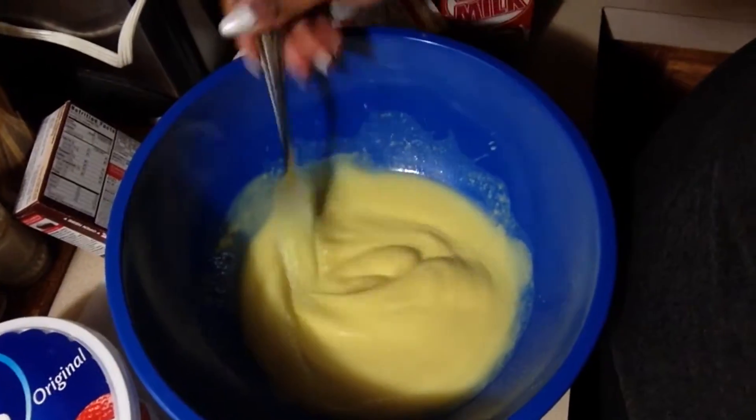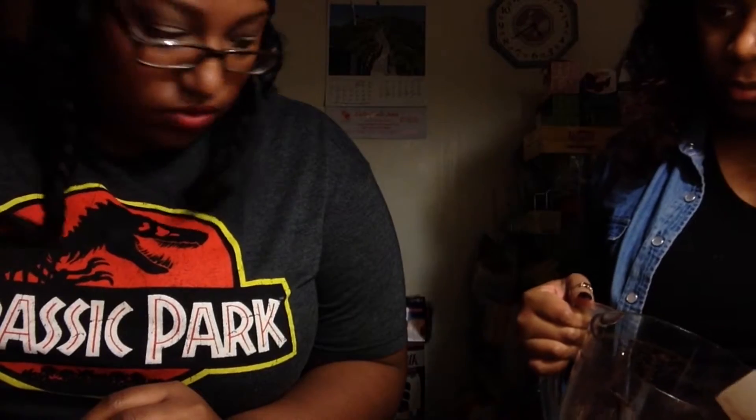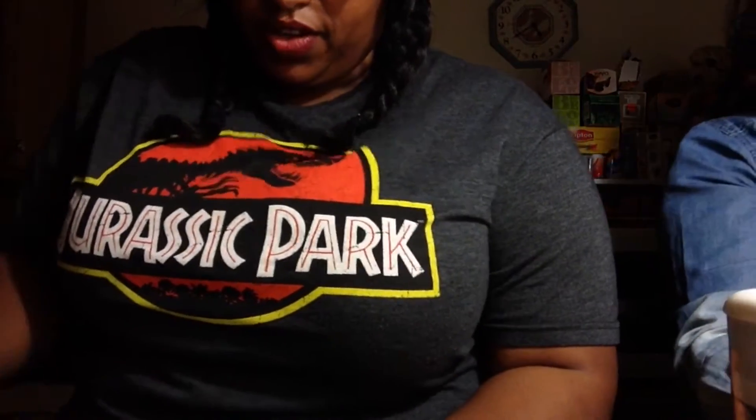Whisk it — whip it. This is what it's looking like. I kind of feel like it's not really supposed to be this thick. Hers looks a little bit more watery and this looks awfully thick. I'm going to add just a little bit more milk because I don't know if it's supposed to be this thick. Now that's how it looks in her video. Our package of vanilla pudding was a lot more than hers.